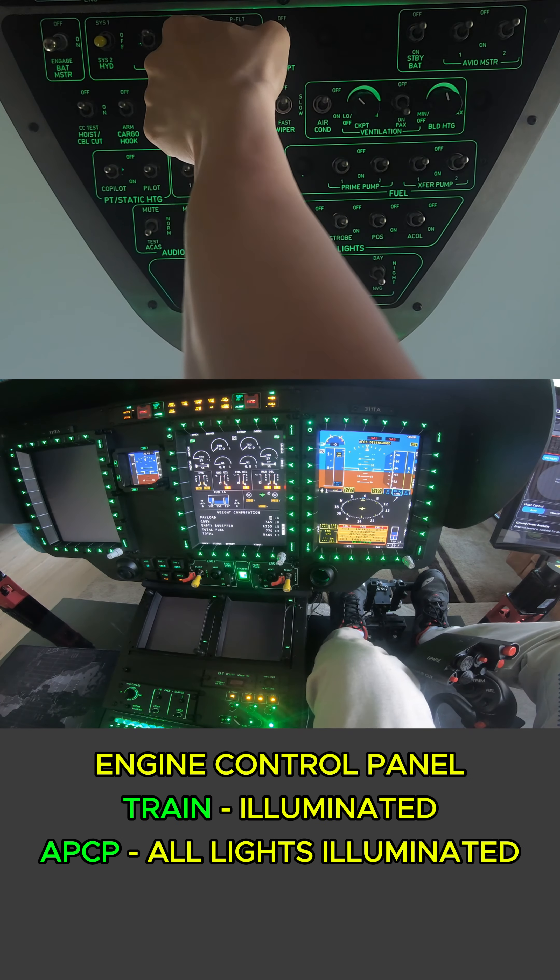Now we're going to move to engine one idle. So at 60% N1 we should see the start extinguish, and we are waiting for idle. And there it is.